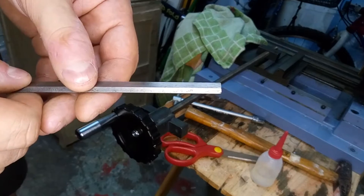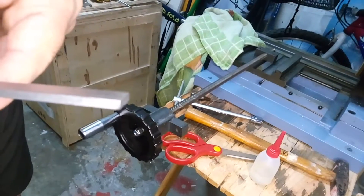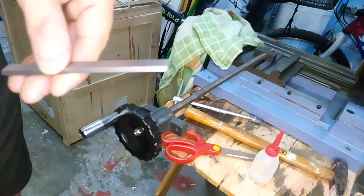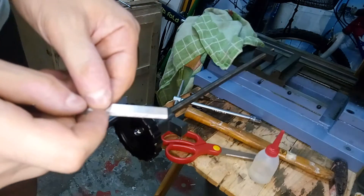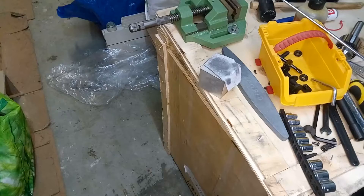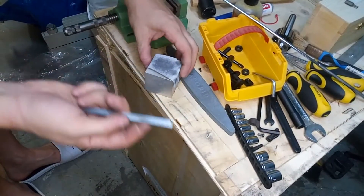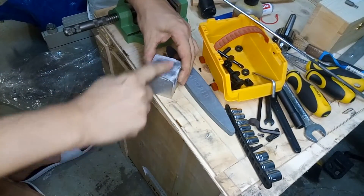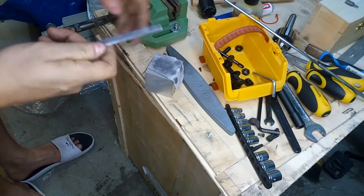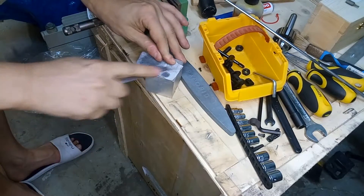Some worker had inserted the gib on the Y axis by hammering it into the dovetail, so the gib has a dent at the end. I'm trying to file down this dent so the gib can run smoothly on the dovetail. I set up a piece of very fine abrasive paper and I'm removing the dent and giving a nice clean finish to the gib surface, so it can run very smoothly on the dovetail of the Y axis.